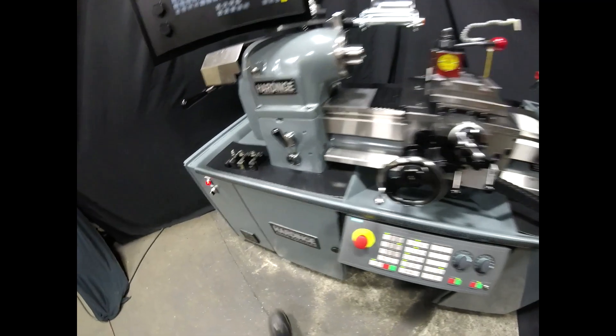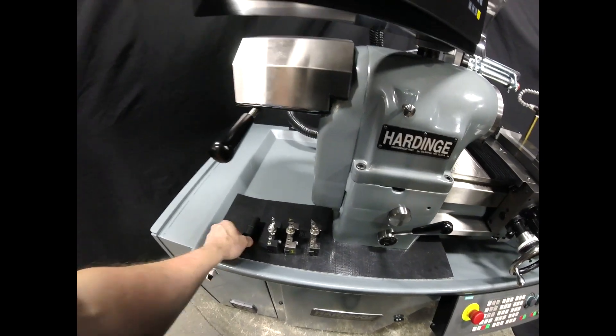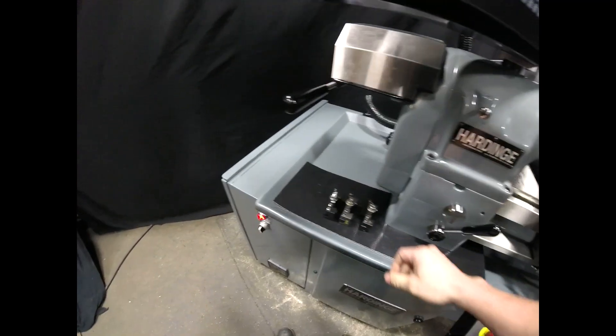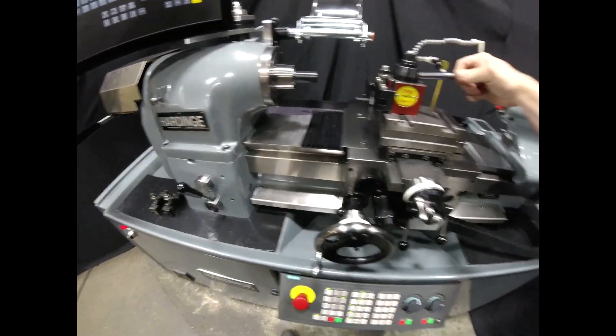Let's do a quick part. We have our tools over here which are already set up, so I'll grab our stock and load it into the spindle. Now we'll grab our roughing tool so we can touch off our part and set our work offset.